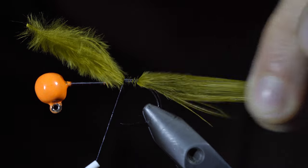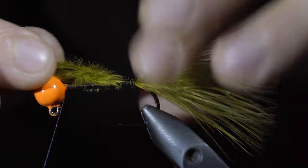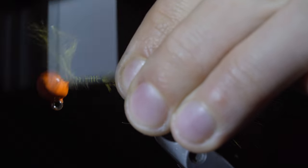In order to build up the body, we'll fold back the marabou and wrap towards the head of the jig, holding the marabou back over and securing it in place. Wrap back towards the tail of our jig, trying to trap all the feathers in the process.